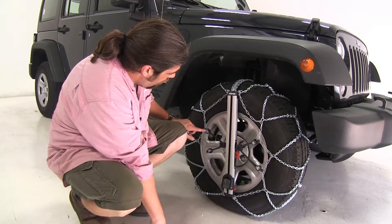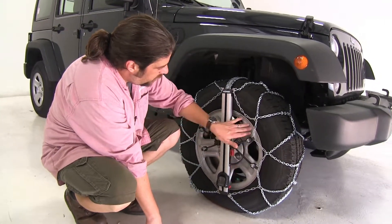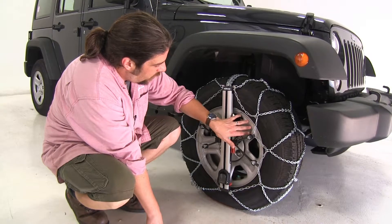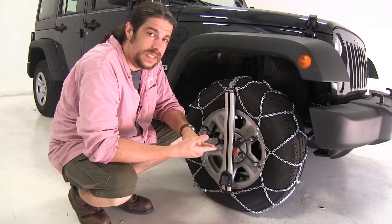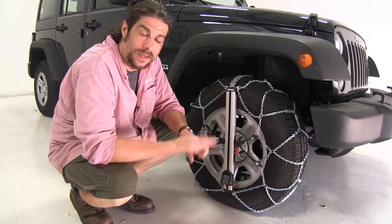It does have plastic pieces here to help protect your rim once it's being installed so it doesn't get scratched up. And again, the biggest advantage to this is how fast it is to install and how fast it is to uninstall.